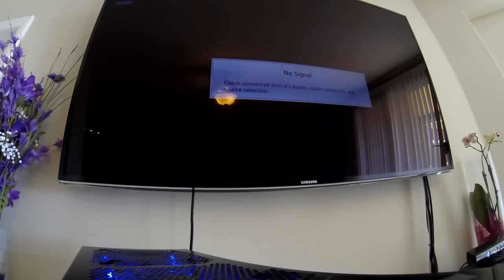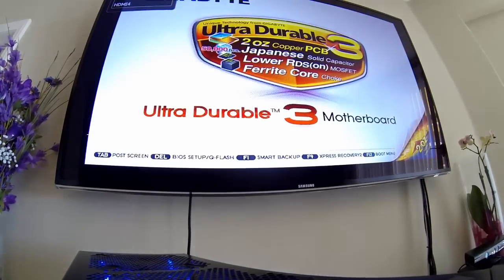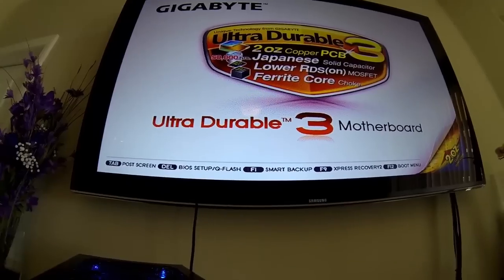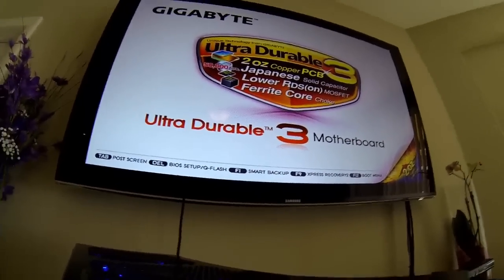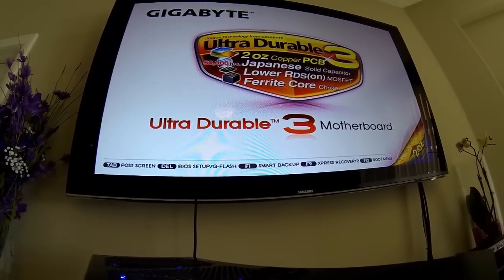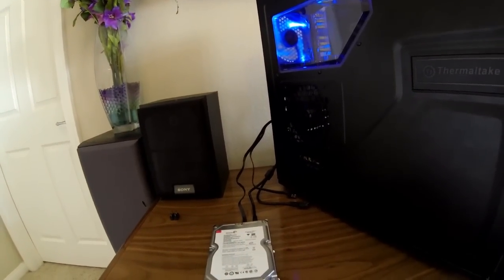As we can see, the computer's having a hard time even bringing up the post screen. This is common when you have a failed hard drive or any other internal PC equipment. There's the post screen — go ahead and hit delete to get into BIOS. As you can see, it doesn't even want to load the BIOS because the hard drive is broken. Go ahead and turn off the computer and we'll start the repair process.